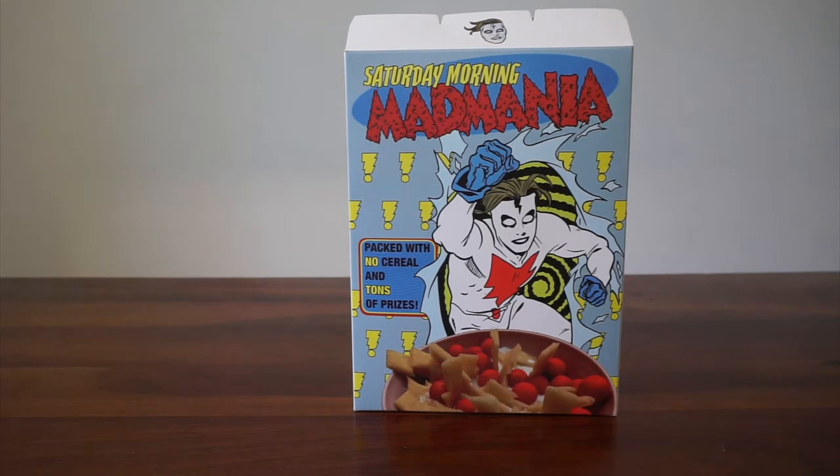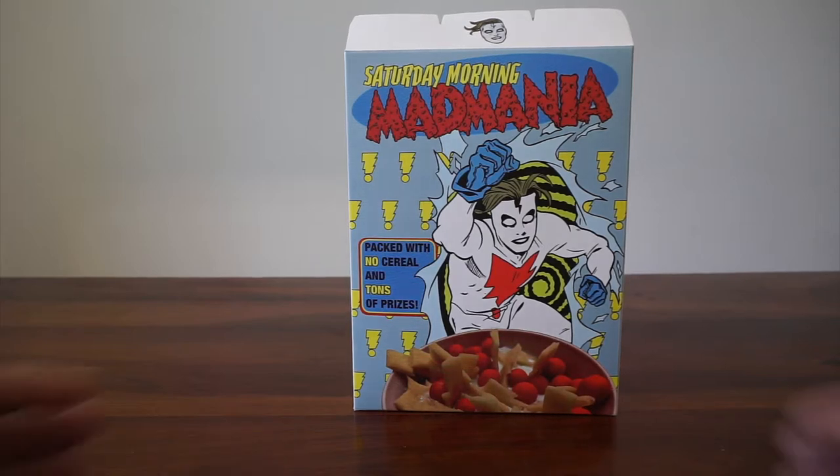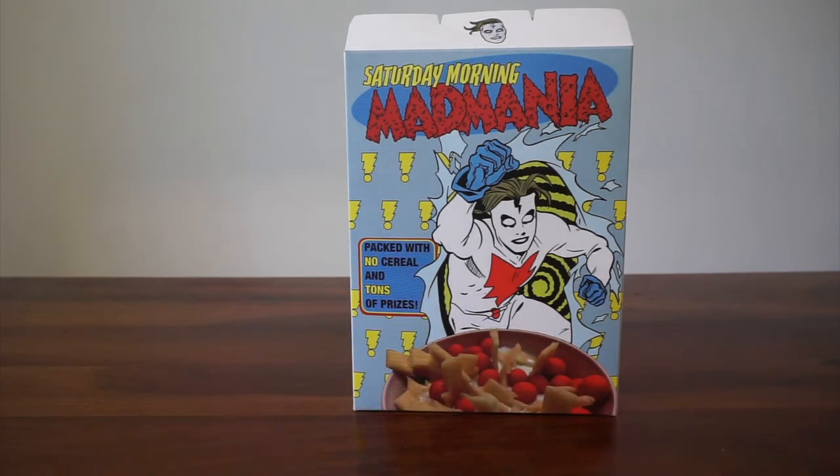It is unboxing time and this is really cool — Saturday Morning Mad Mania. This is a cereal box packed with no cereal and tons of prizes. This is an amazing Kickstarter. I love Mike Allred's Madman. Christopher Irving has done a few different Kickstarters based off of Mike Allred's work and it's just brilliant. I look forward to his next Kickstarter based off of this.